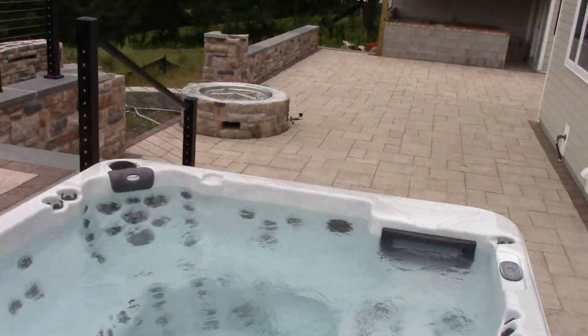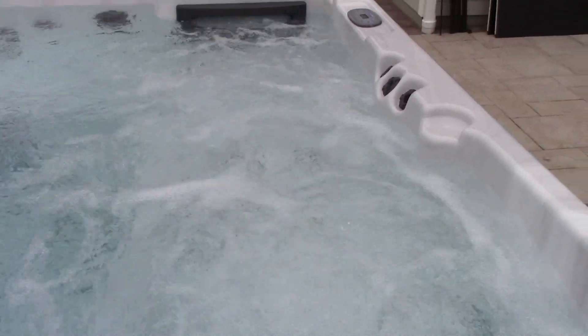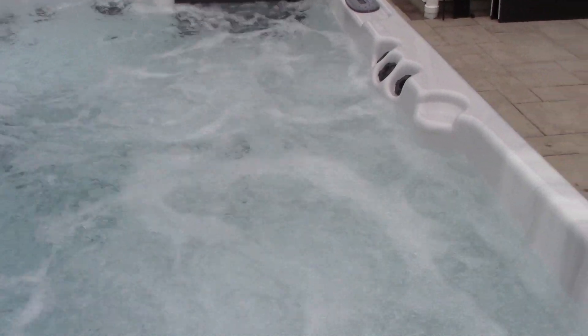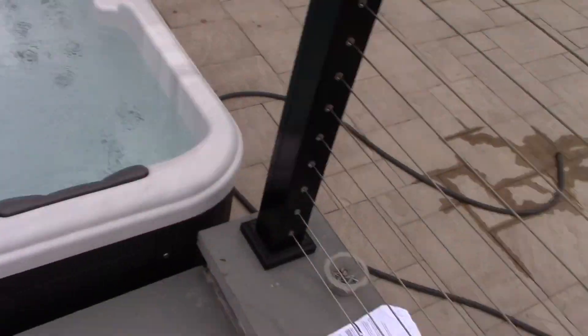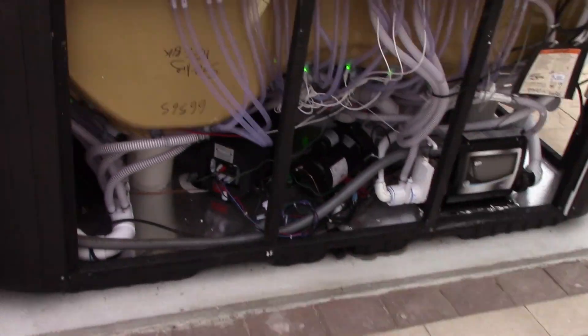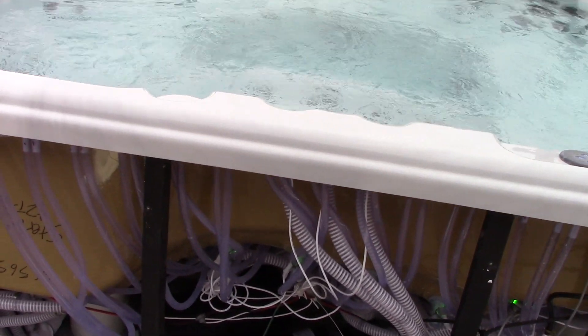Let's try the air valve. Oh yeah, check that out — very quiet. It makes a good amount of noise but within a reasonable level, so that's good. So that controls the air for this area right here. That seems to work well.